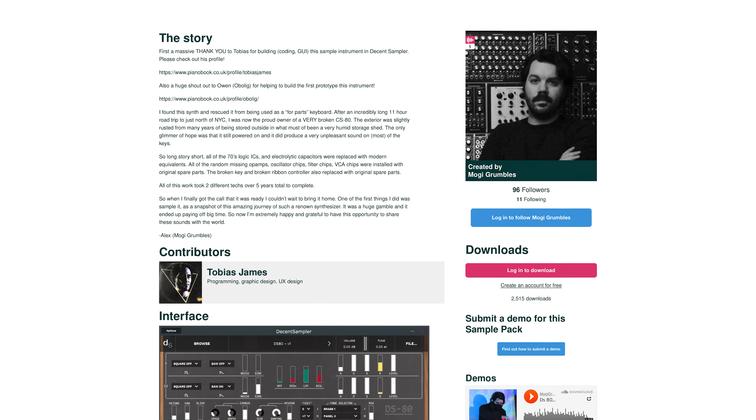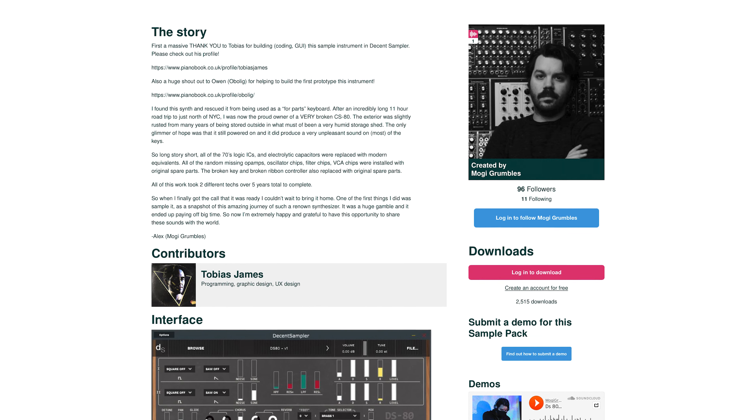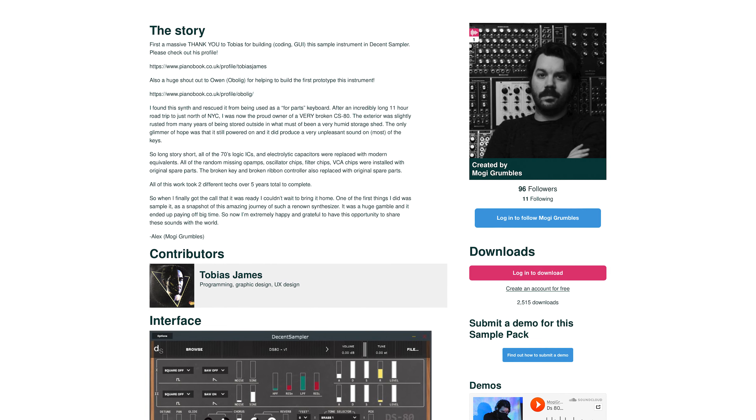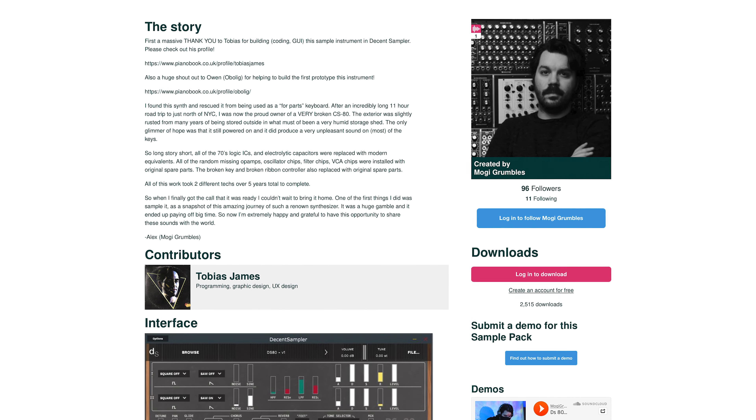I found this synth and rescued it from being used as a parts keyboard. After an incredibly long 11-hour road trip to just north of NYC, I was now the proud owner of a very broken CS80. The only glimmer of hope was that it still powered on, and it did produce a very unpleasant sound on most of the keys.